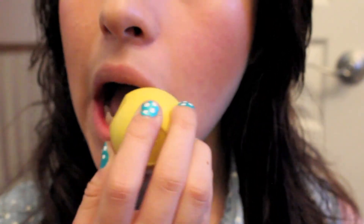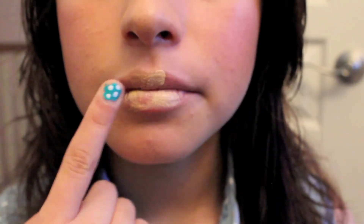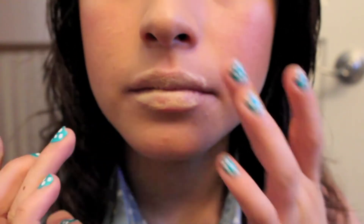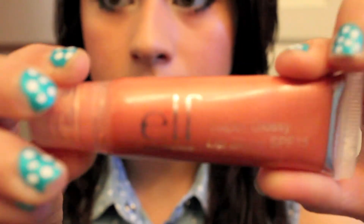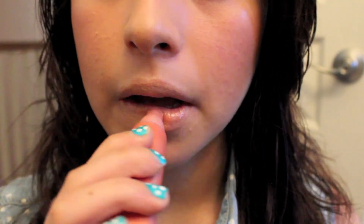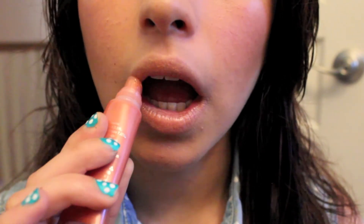I'm going to use my EOS lip balm all over my chapped lips. Then I'm going to use some foundation or concealer as a base for my lip gloss to create a nude lip. Then I'll use my e.l.f. Super Glossy Lip Gloss in an orange-peach color — just get whichever lip gloss you want, something not too dark and not too bright, just something subtle.